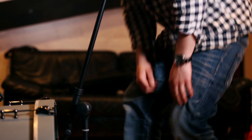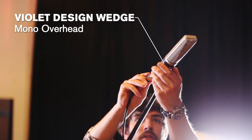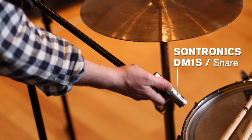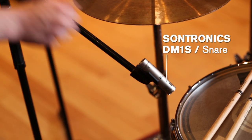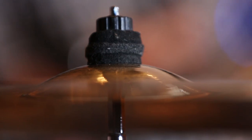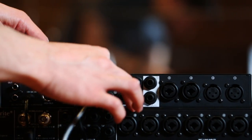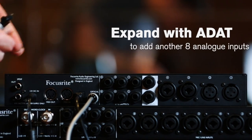Hi, I'm Will. I'm engineering the session today. I'm going to start by close-miking the drum kit. We're connecting most of the mics into the Pro26, but we're also expanding by ADAT using an Octopre so that we can get our 10 channels of audio.